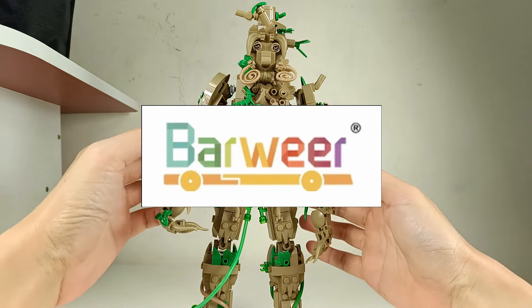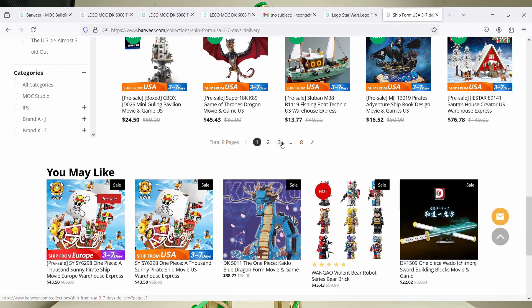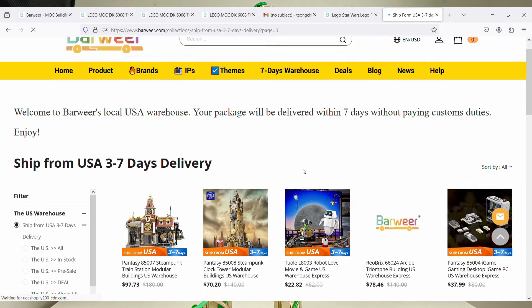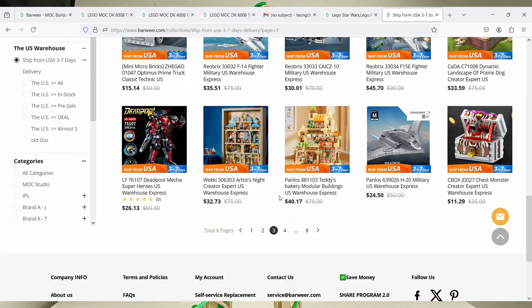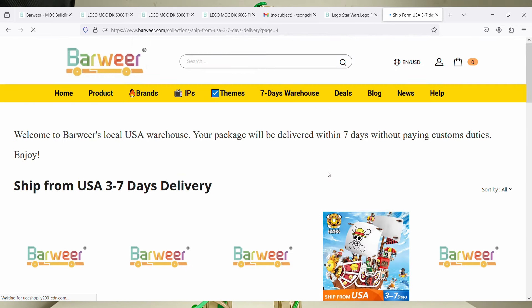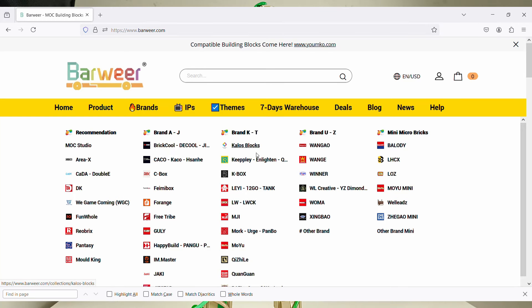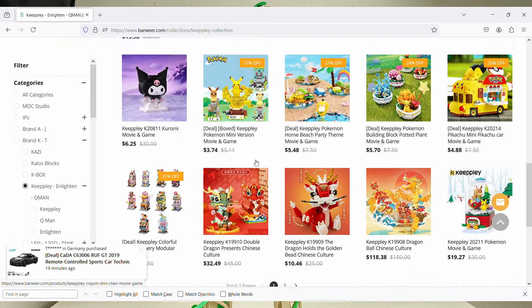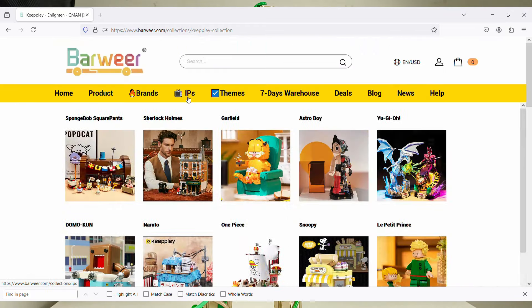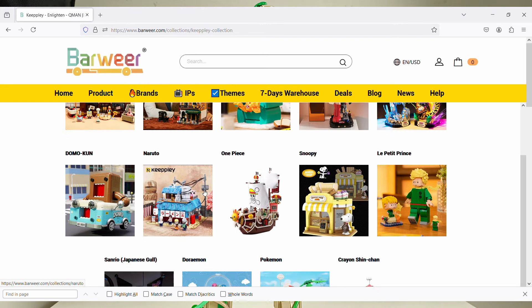Barweer actually supplied this for my review — thank you very much. Barweer is an online commercial website where you can purchase a lot of different brands of bricks-related stuff. They carry tons of brands: you have Range, your Winner, Careplay, Colors Blocks — basically everything — and also IP products like Garfield, One Piece, Naruto, and of course Star Wars and Leppin's.